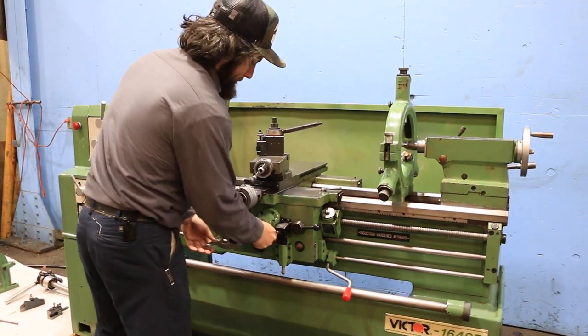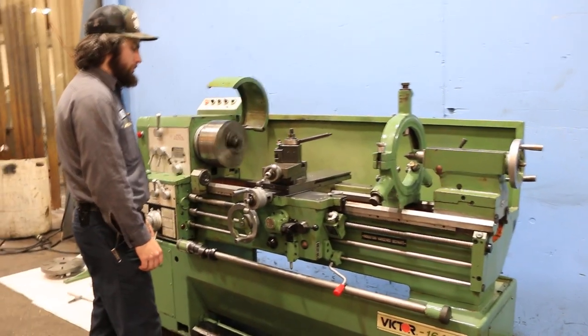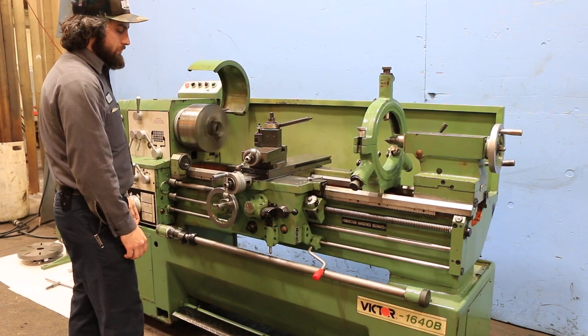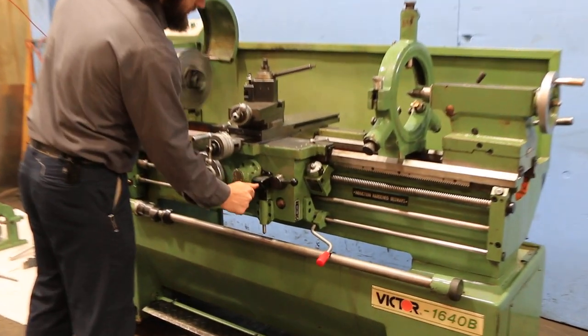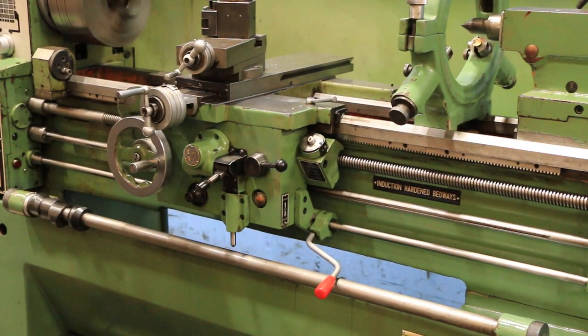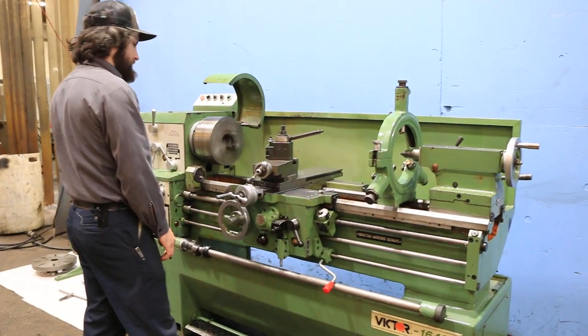Feed. He's feeding the longitudinal. You have longitudinal feed and you also have threading. And that's cross feed — again, that's threading.